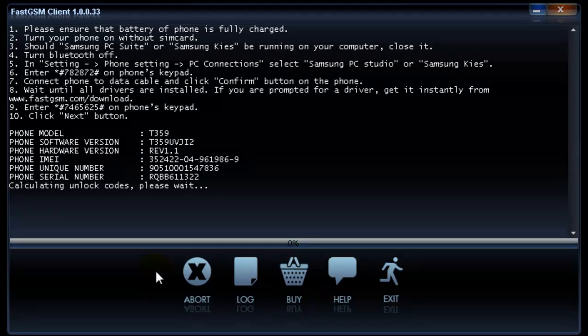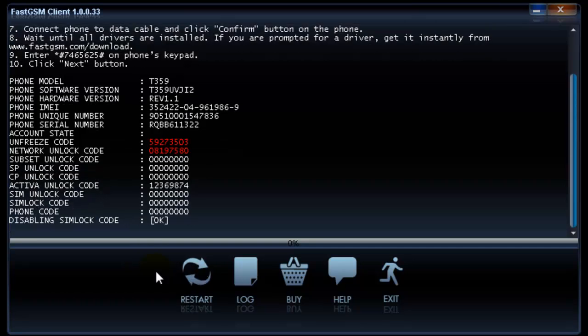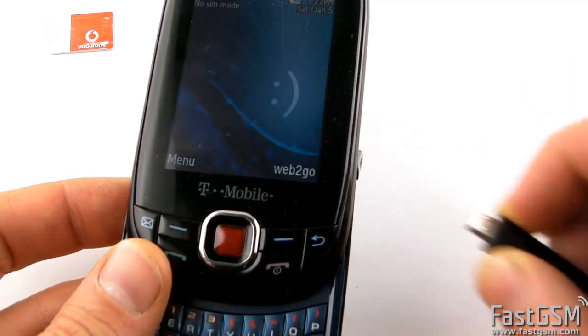Please wait until the software reads your unique unlock codes. When the codes are shown, please write down your unique unfreeze and network unlock codes. Now go back to your phone.